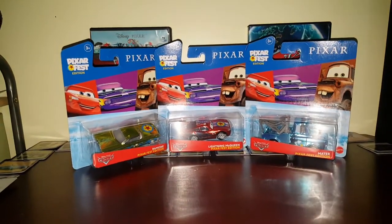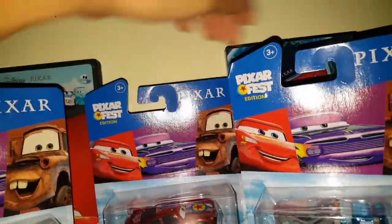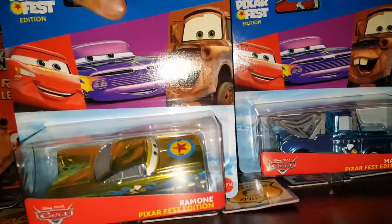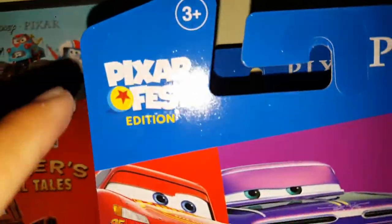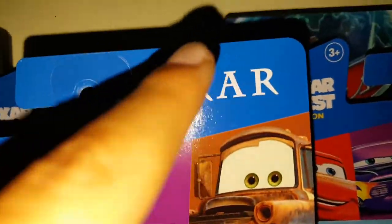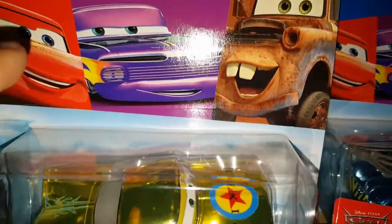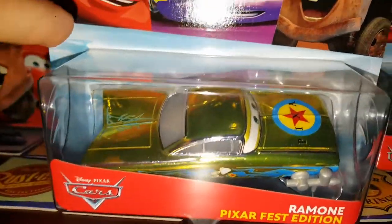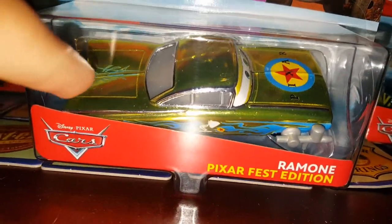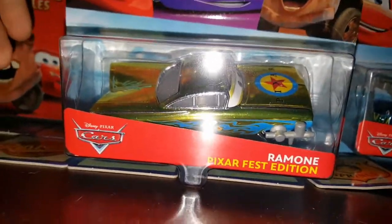Alright, there we go, we got the thumbnail picture. So yeah, let's start off with the Ramon. We got Pixar Fest edition with the Pixar ball. We got McQueen, Ramon, and Mater on the packaging.